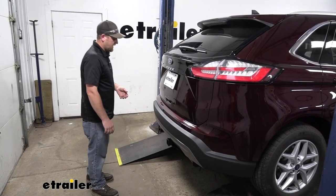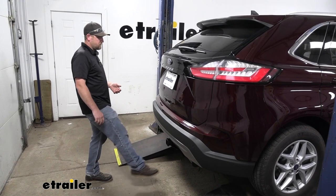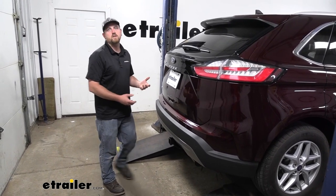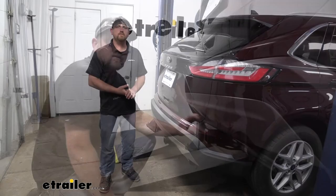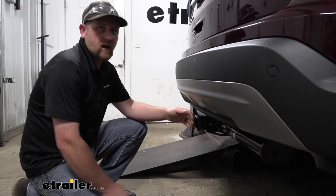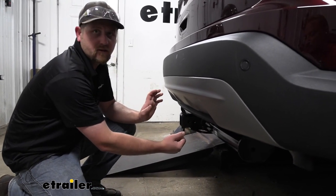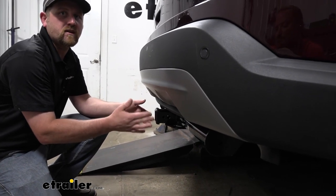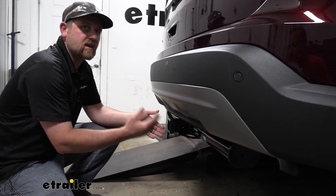All you're going to have to do is kick your foot to one side of the hitch or the other to get it to function properly. Since the hitch does sit a little bit further back, we're not going to have a ton of clearance in regards to the bumper, so if you do plan on using a folding accessory, that's something just to keep in mind.